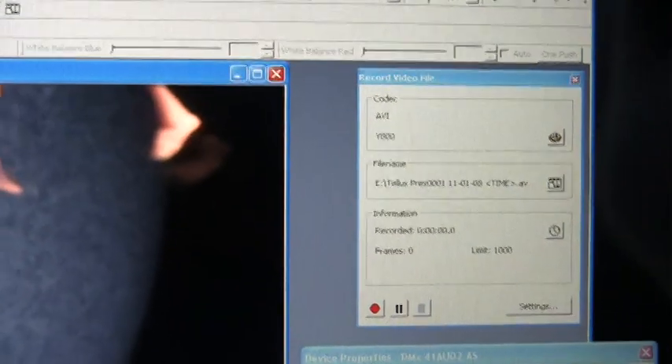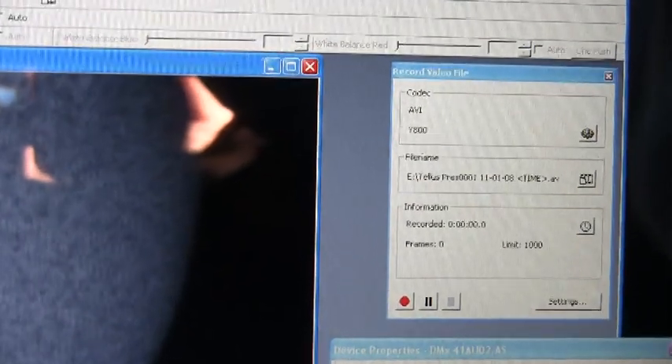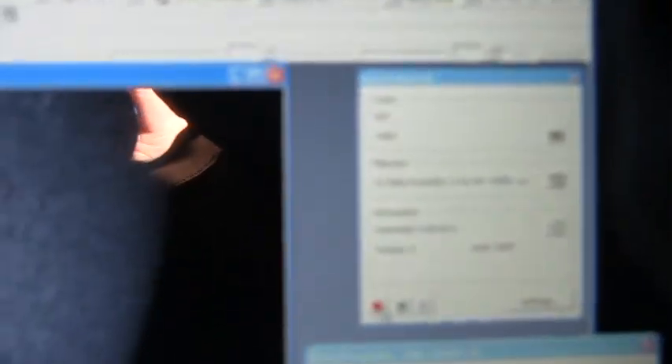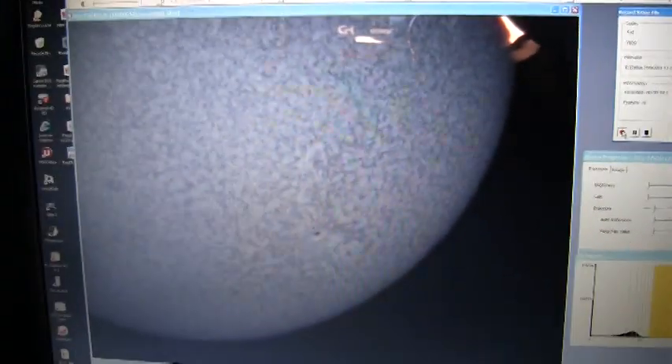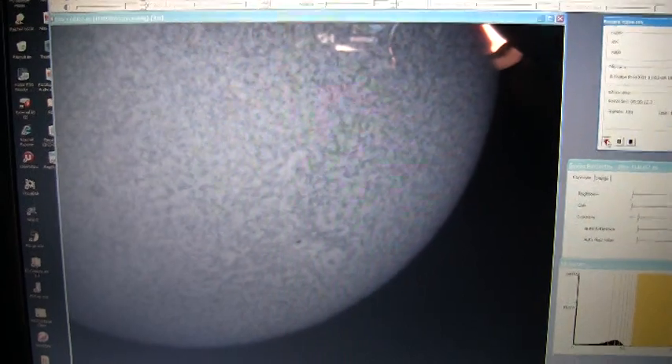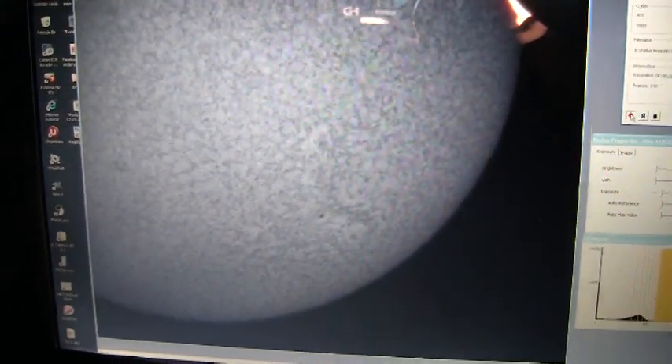There's a nice sunspot right there. I'm going to press record — it's going to record a thousand frames of this image. When I get home, I'll put it in software called Registax, which we'll talk about in a minute. This is what the raw data looks like through the camera. You get the same result with a Mac or a PC — you just have to use different hardware. All the software on the PC is basically free, and all the stuff on the Mac is expensive.